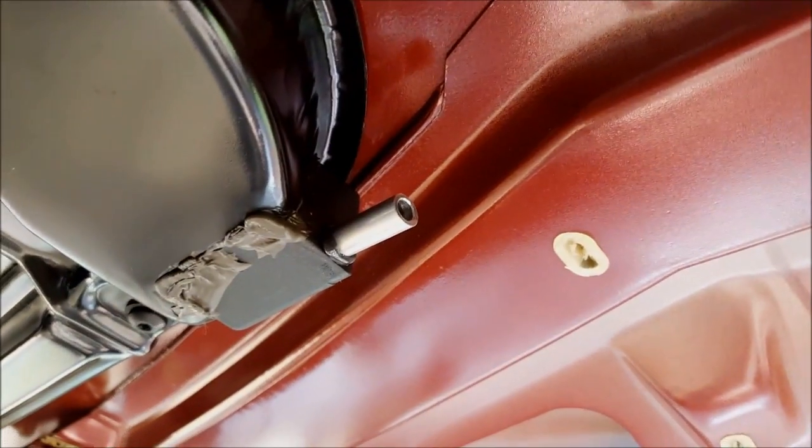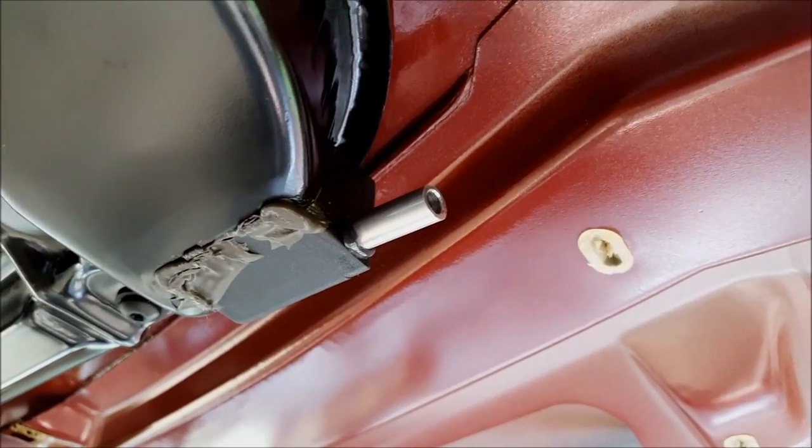I'm going to do this in two parts. I got that piece epoxied in there — we'll just let that dry, and then we'll come back and glue the tube on there so we don't mess it up.